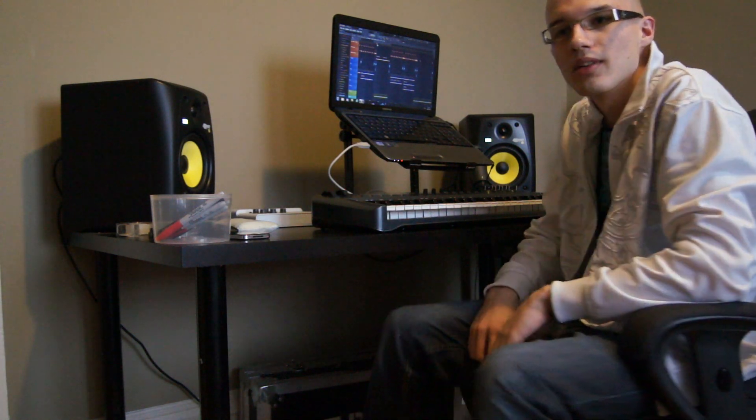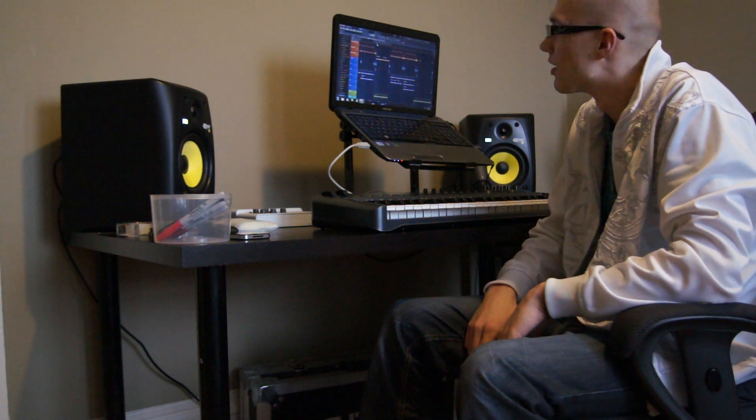Hey there guys, this is Beatlifter coming at you from my home studio. I haven't brought you guys a video in a while, I haven't put out any previews. So I figured I'd do this video and give you guys a little preview of one of my newest tracks. I've got about three in the works right now, and this one's the one I have most done at the moment. So I figured I'd show you guys this one and I hope you enjoy.